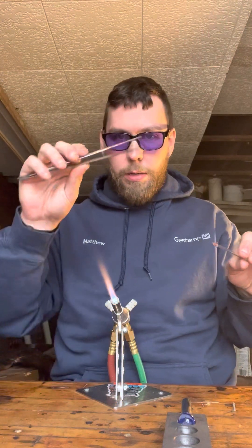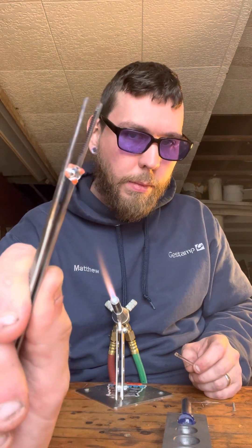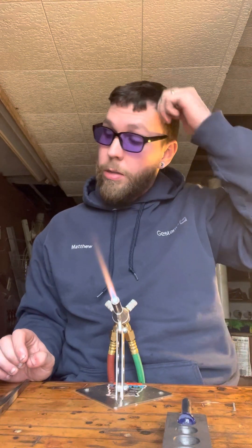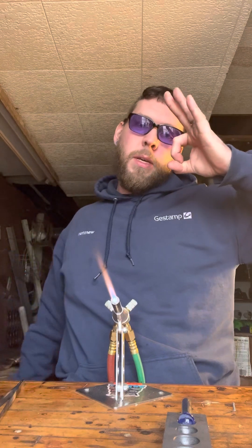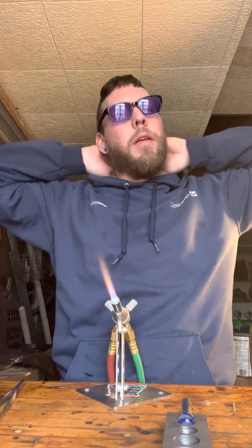Then take your tweezers, grab the end right there, and just break it off. There's actually someone who buys like 20 of these off me a week. It's a glass screen — it replaces your nasty little round brass ones. Clean glass. Good stuff, thanks.